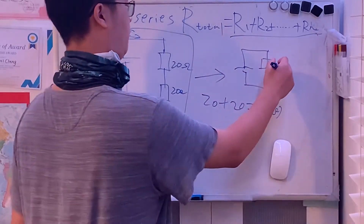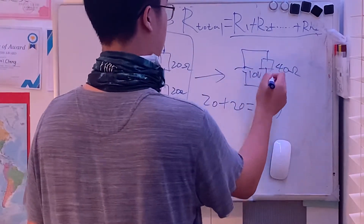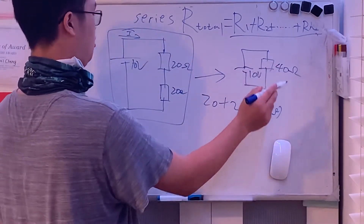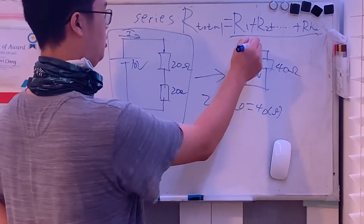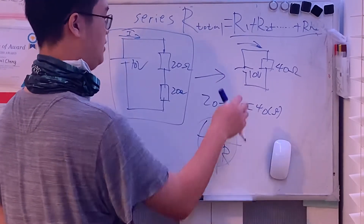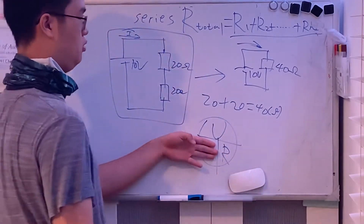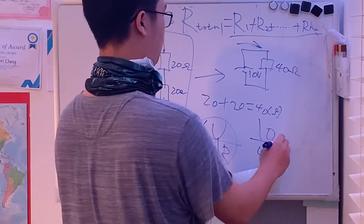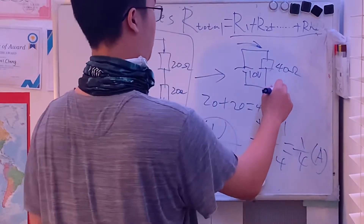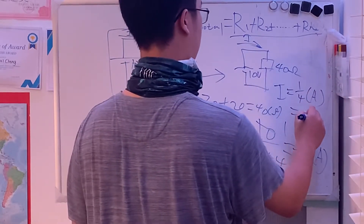So the total equivalent resistance is 20 plus 20 equals 40 ohms. Let's say the battery is 10 volts. Using Ohm's Law — covering R in the circle leaves U over R — we calculate current as 10 volts over 40 ohms, which equals a quarter amp. So I equals 0.25 amps.